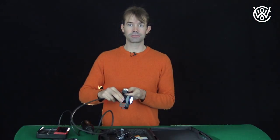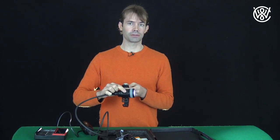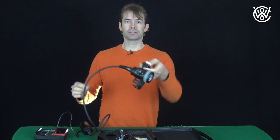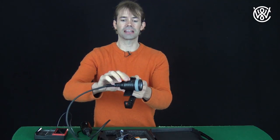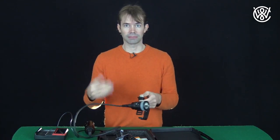The light has three different strengths: really strong, quite strong, not so strong, and off. You can also turn it on the safety mode so you can't accidentally turn the light on and off.